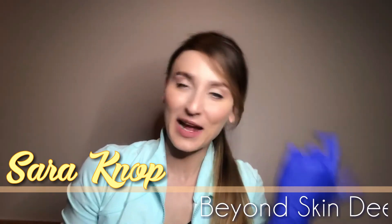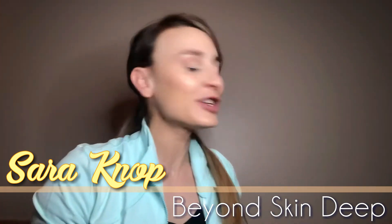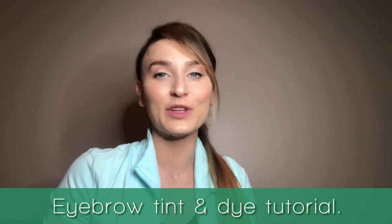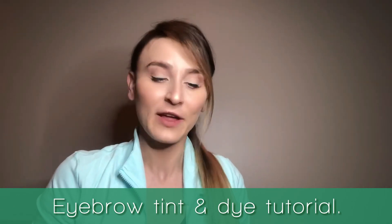I just got done tinting my eyebrows and I realized I should probably tell you about it and how to do it, because it's not hard. You can order this stuff online and do it at home. It's a great treatment you can do very quickly that allows you to skip a step in the morning so you don't have to fill in your eyebrows.